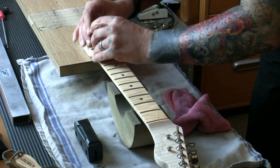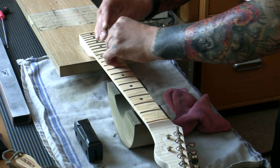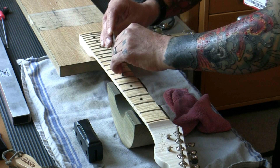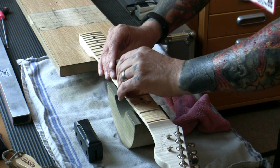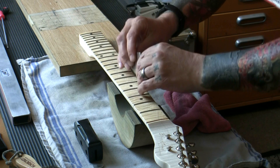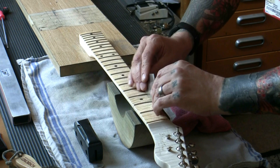Re-crowning is pretty much self-explanatory: because we've leveled the frets by going across this way, we'll have a flat part on top. We need to rebuild that crown. To do that we need a special file and I need to tape up the fingerboard so as not to scratch the lacquer. Frets are level — it doesn't take long. Now I'm going to mark the tops of the frets. I'll also show you on the next leveling pass how to maintain the radius — it differs for standard versus compound radius necks.